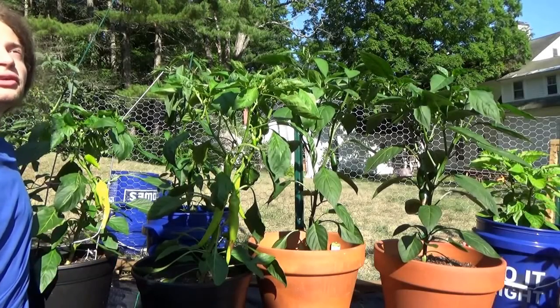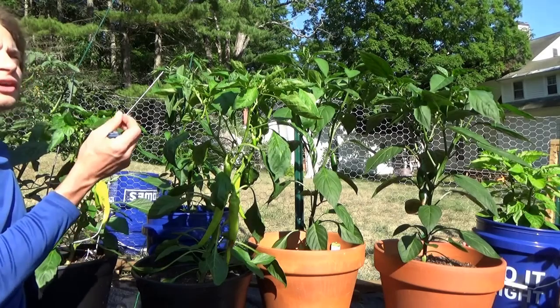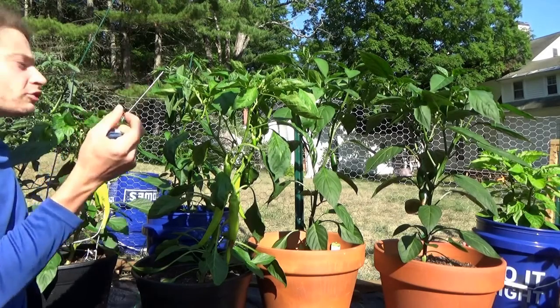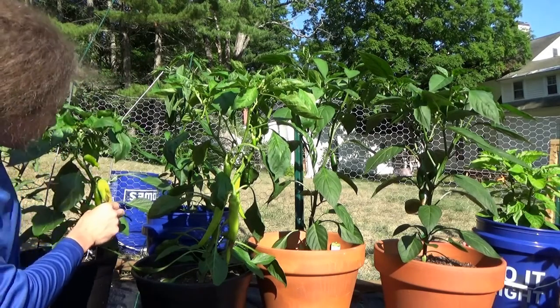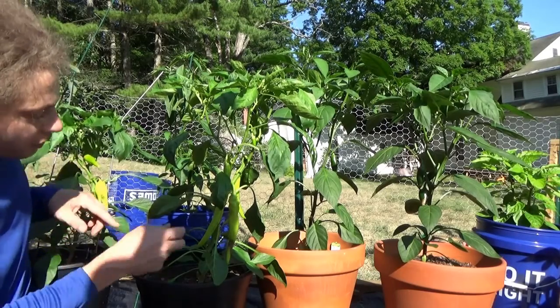It's July 6th and we're out here in the garden. I'm going to be removing the first few peppers. I removed one that was kind of misformed walls, but now we've got some that have what is called blossom end rot, which is these little brown spots right here.